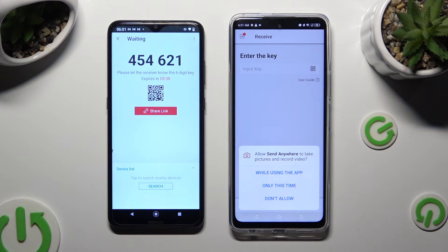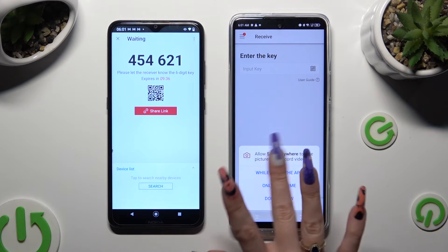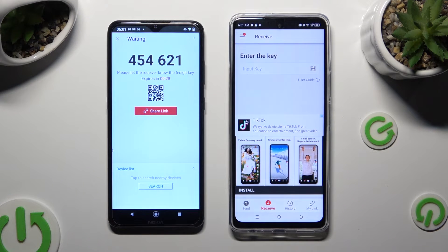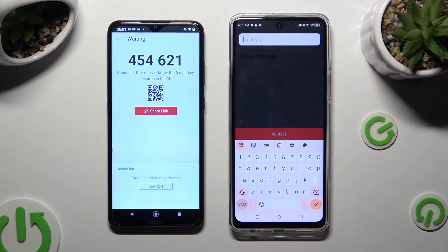Then you need to allow camera access in the popup and point your device's camera at the code. If you prefer to input the key, click on the Input Key section and type in all of those numbers in the correct order.